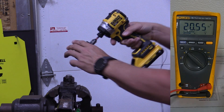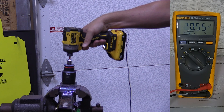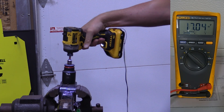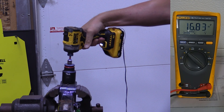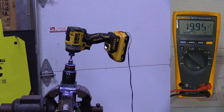The 4 amp hour compact battery starting at 20.55 volts. We got down to 16.77.